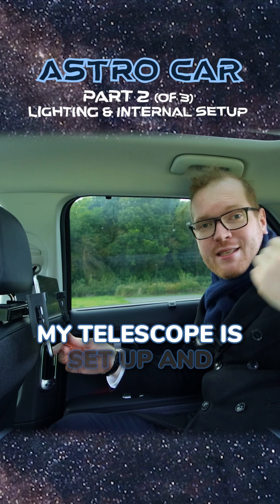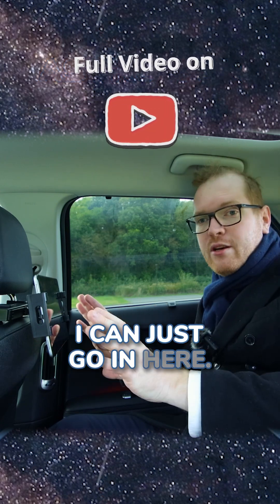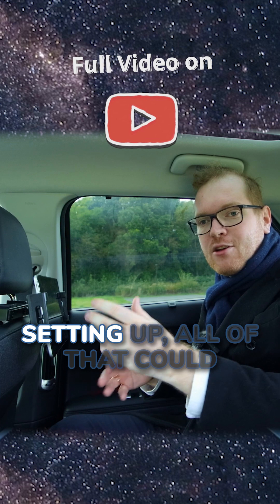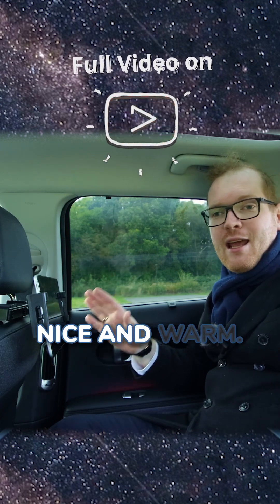Once my telescope is set up and polar aligned outside, I don't need to touch it anymore. I can just come in here, do all my planning and setup, and it can all be controlled from inside the car where it's going to be nice and warm.